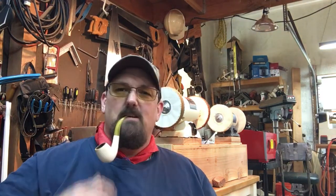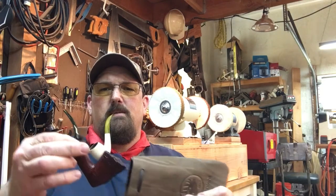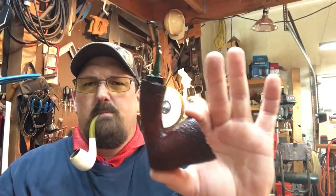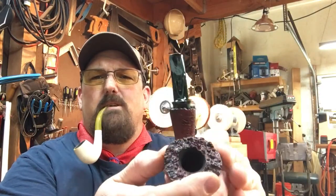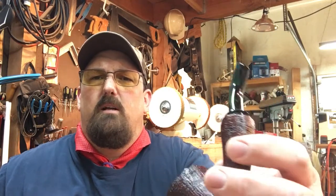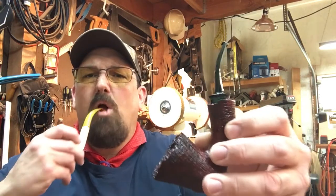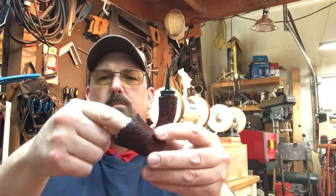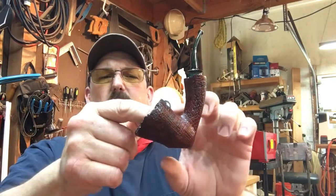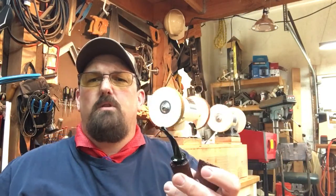It's gonna be hot for the next two or three months — there's my weather forecast. Big reveal: this is a commission pipe and it is a freehand sitter. It's got the peacock brindle stem, so it's got purple, green — it's a black stem with purple and green and a little bit of blue running through it. This block is an Algerian block; the customer requested that special.